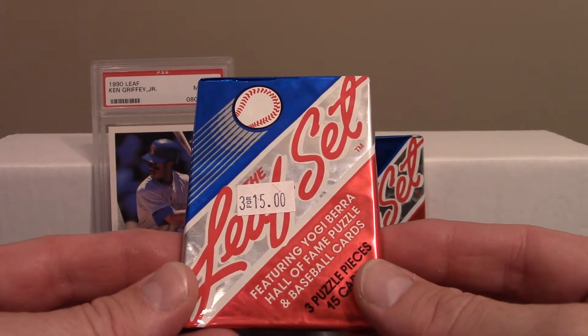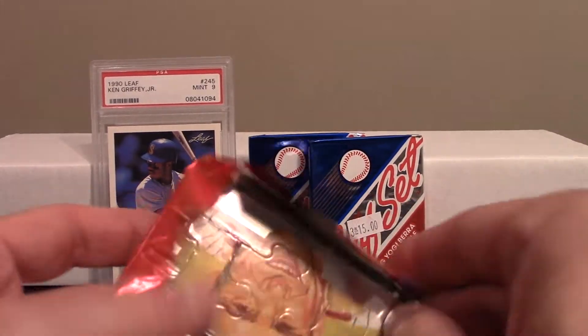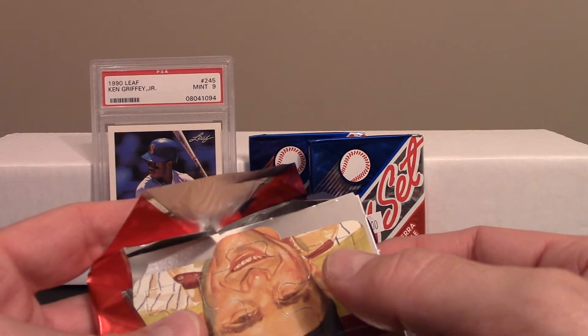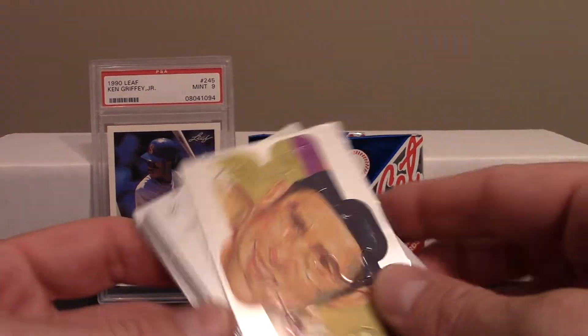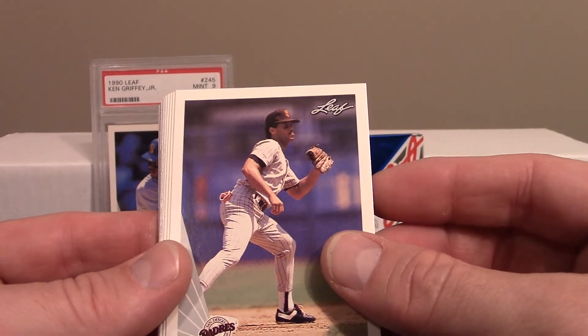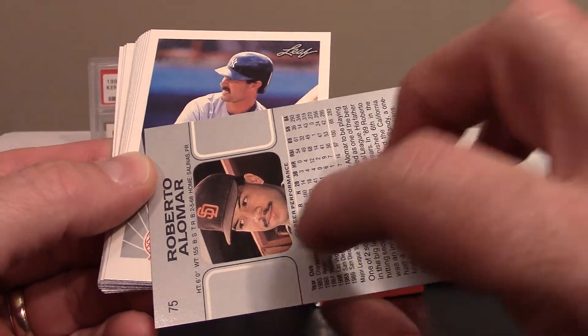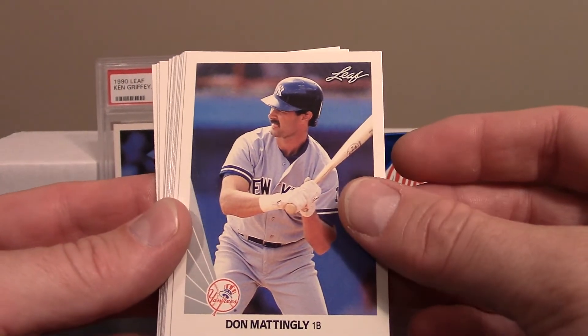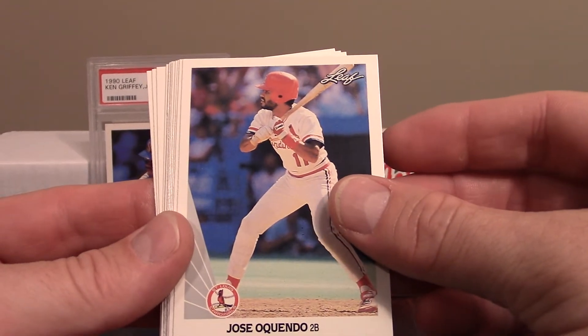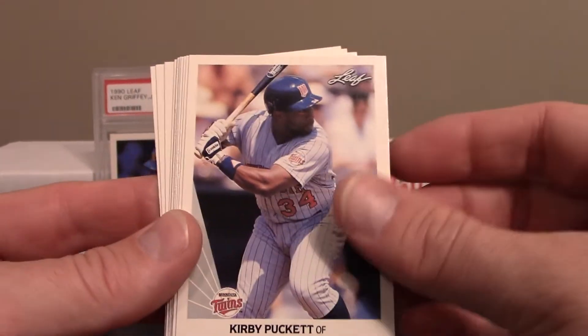This shouldn't take too long, but I want to rip these three packs. I get very nostalgic ripping stuff like this — it takes me back to being a kid and makes me feel 12 again. So, there's a Yogi Berra puzzle piece — awesome. Looks like 15 cards per pack. We're starting off with a Roberto Alomar. I don't think that's his rookie card — I think '88 was — but he's a hall of famer. Followed by Donnie Baseball, Jose Oquendo, and Kirby Puckett.